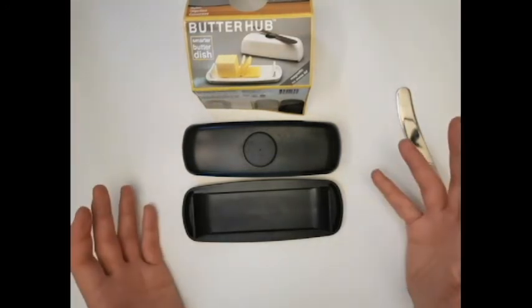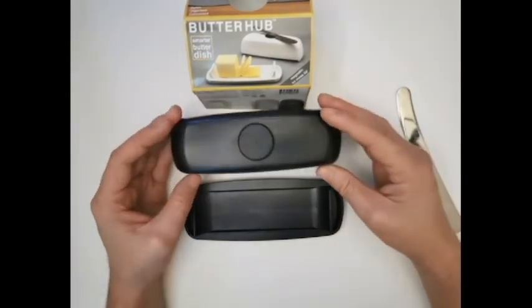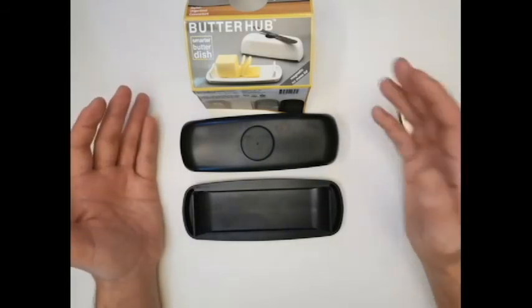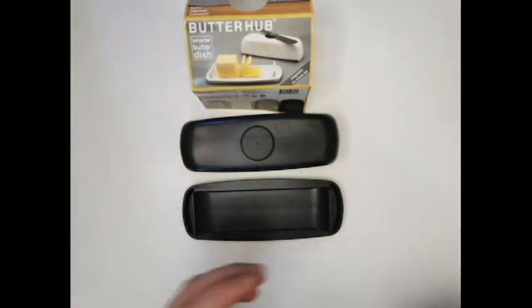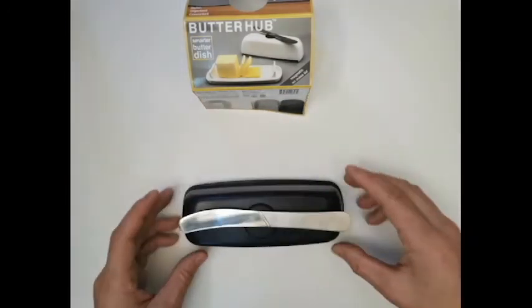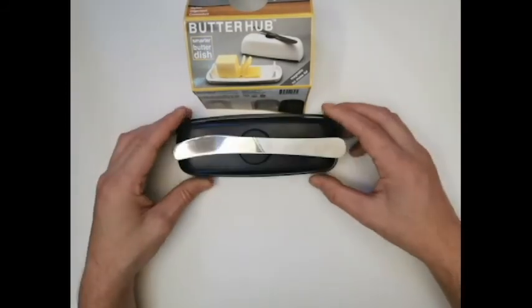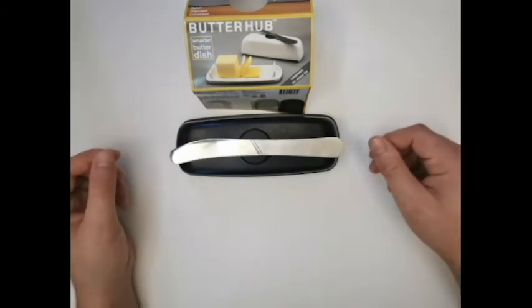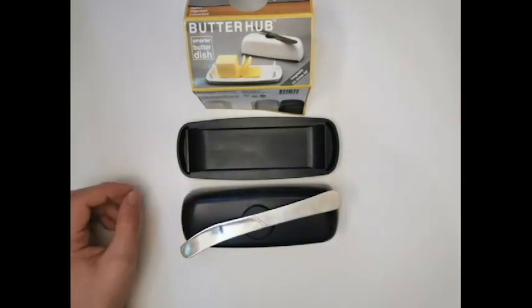So far we haven't tested it yet, but I'm gonna test it out and in the next couple weeks I'll come back and do an update review and tell you all how it's going. That's the Butter Hub — so far, not bad. Seems sturdy; magnet could be better, but other than that not too bad. We shall see how it goes. Thank you very much and I will see you on the next one.